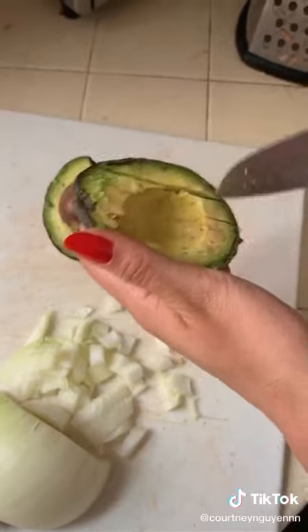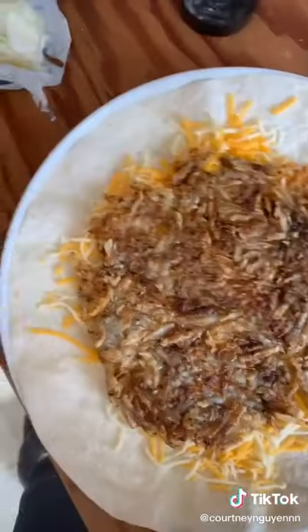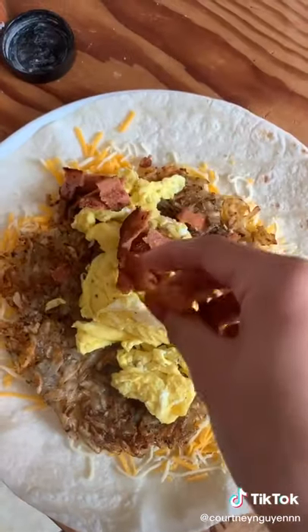Next, prep your fillings: white onion, avocado, and your eggs. Scramble two eggs in a pan with some melted butter, and when that's finished, add it on top of your tortilla along with all of your other fillings.